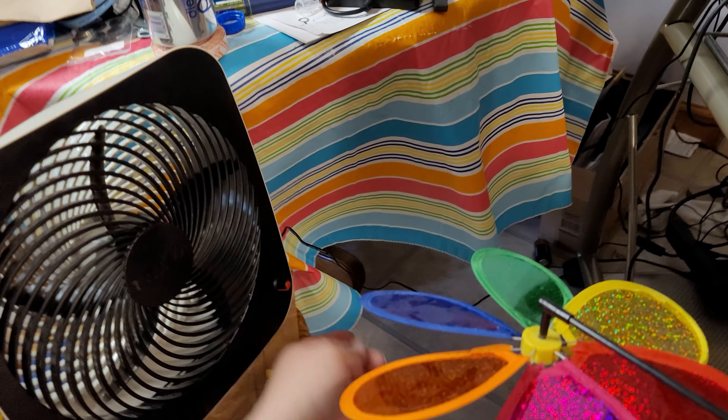And we'll just have my lovely assistant here. Say hi, Matthew. Hi. Hold a pinwheel in line with the fan. I'm going to turn it on slow. Not much. Let's crank it up all the way. Oh, nice. Well, there you go — six-minute fix. Thanks for watching.